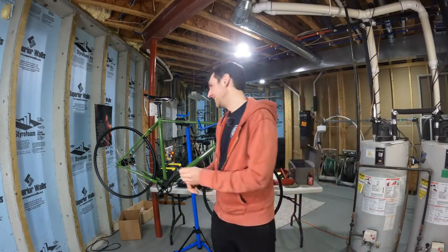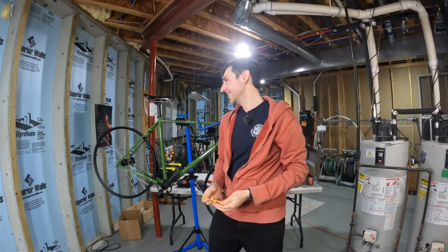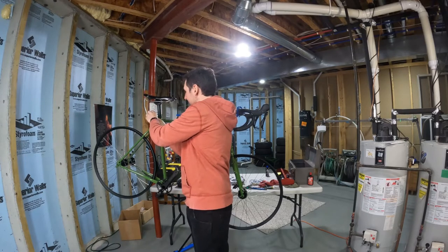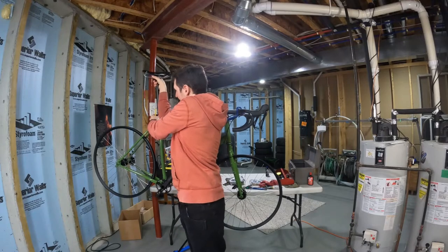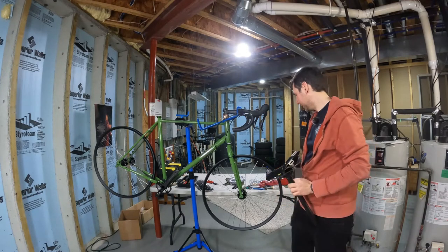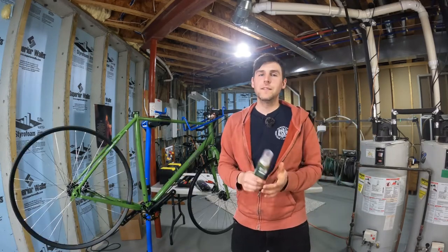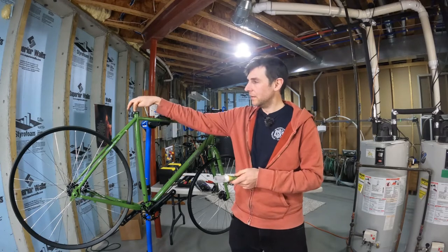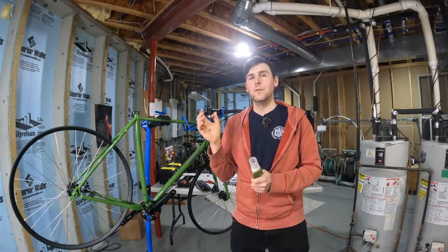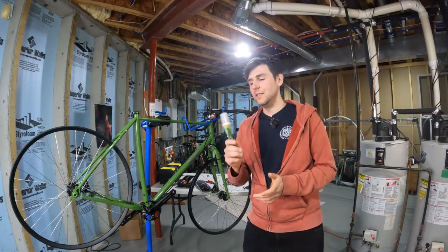Anyway, let's go ahead and take the seat post out — yep, four millimeter. And that's actually kind of hard to get out of there; it's not seized or anything but it's a very tight fit. So let's go ahead and put some anti-seize on the seat post. What I've decided to do is put a bead of this stuff inside the top of the seat tube, then cover the seat post up to about where it was inside the frame, and then wipe most of that off so there's a thin coat — but not too thin, because you see people on forums who say 'I used anti-seize but my seat post got stuck anyway.'